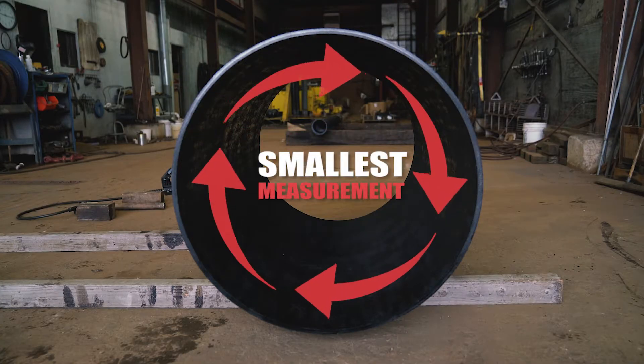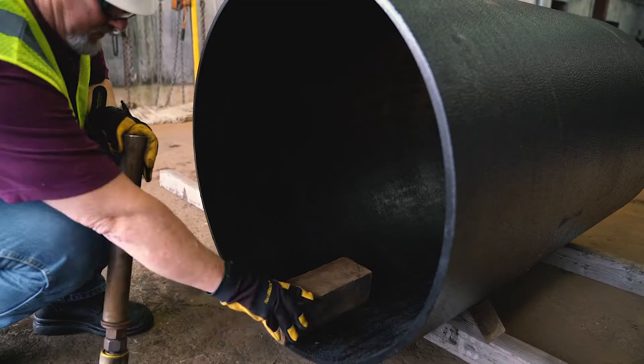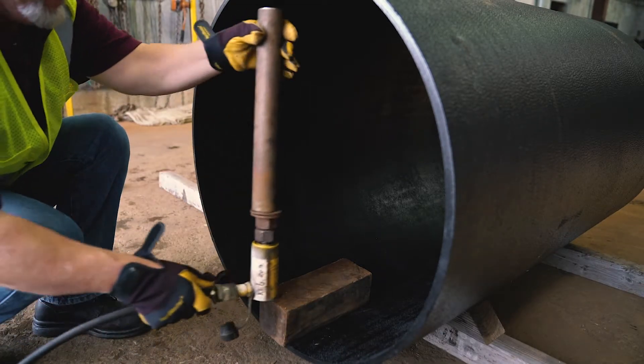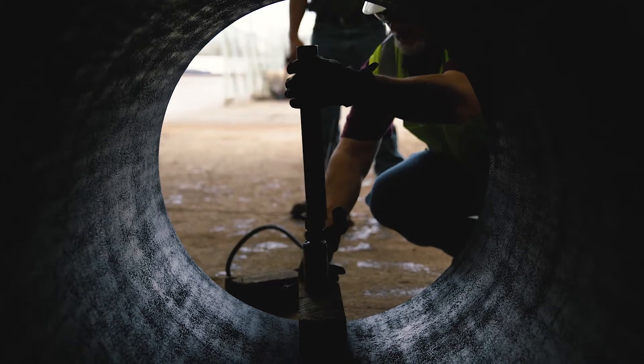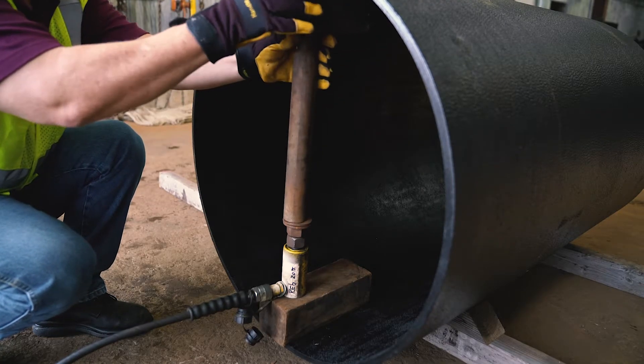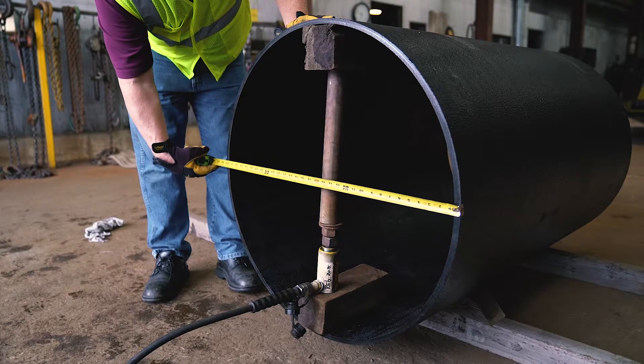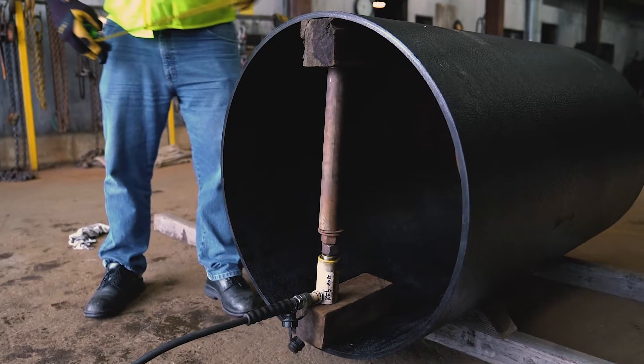For the internal jacking method, rotate the pipe so that the smallest measurement of the two is at the twelve to six o'clock position. Place the porta power and hydraulic cylinder inside and use the all thread to make adjustments within the pipe diameter. Jack the pipe until the twelve to six o'clock measurement matches the three to nine o'clock measurement.